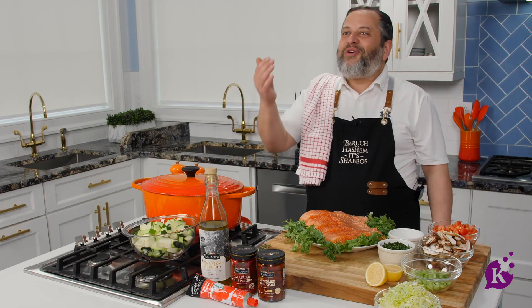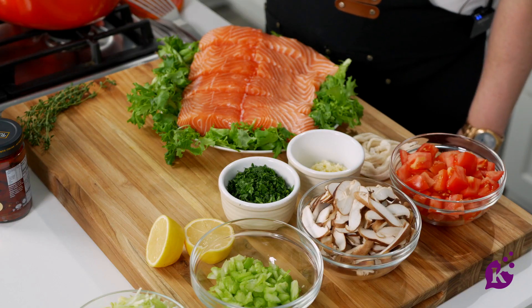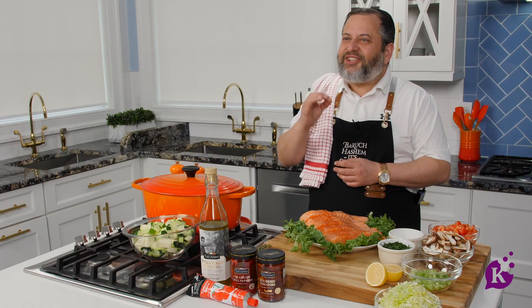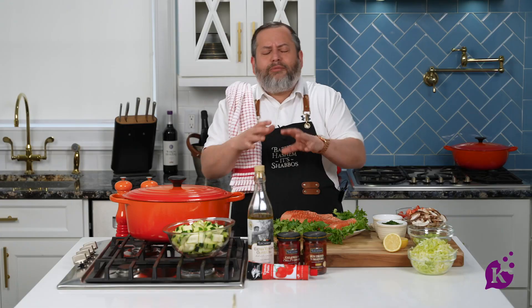My name is Yossi Weiss. Thank you so much for coming and watching my show. Today I'll prepare one of my favorite dishes from childhood. When I grew up, this is what Bobby Weiss made for Yom Tov. Delicious, yummy salmon. We served it warm in the sukkah. It was just so good. Here we go.